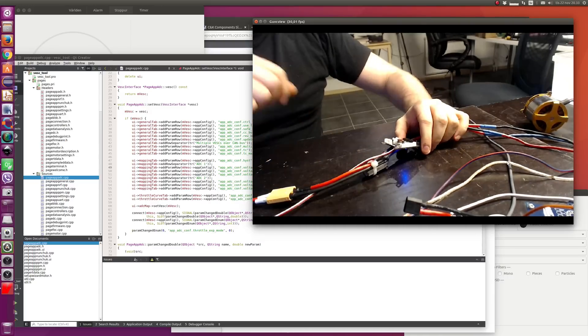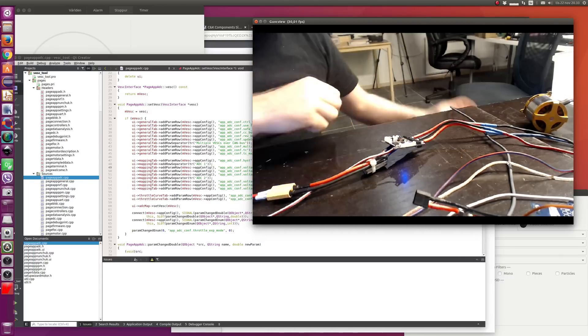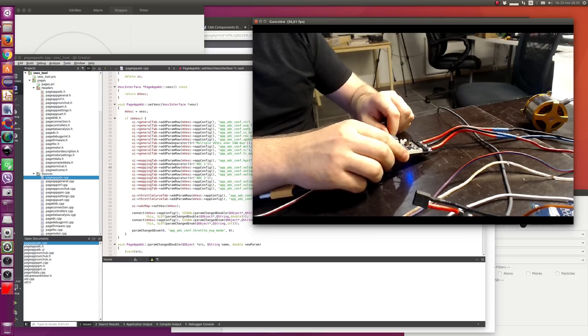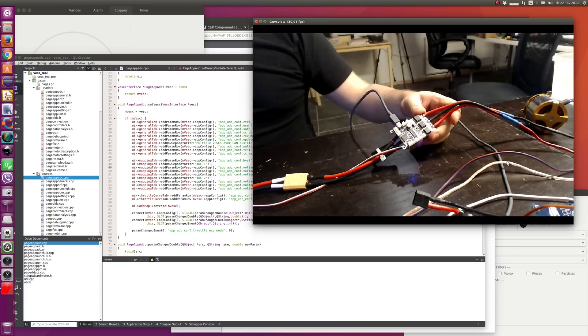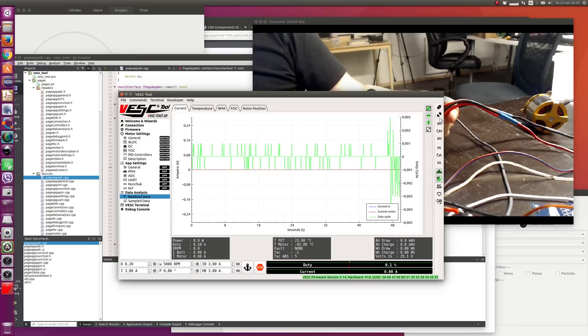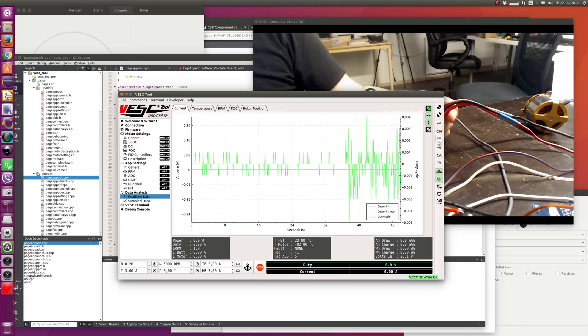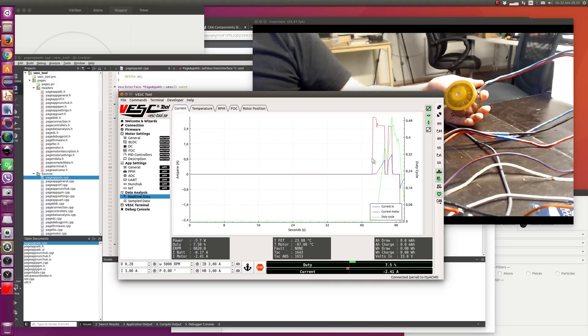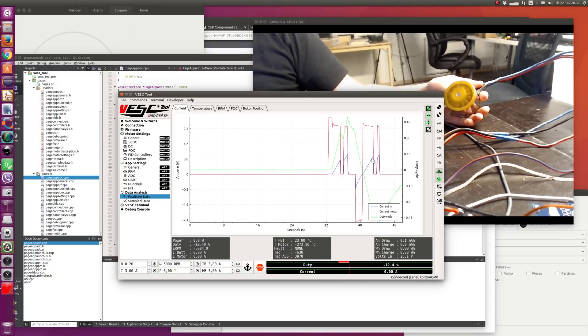This one has a different USB cable — it's mini USB, and the new one is micro USB. Open up VESC Tool again, connect, and just write the same motor configuration to this one — and it should work. Let's try it. Yeah, it does.